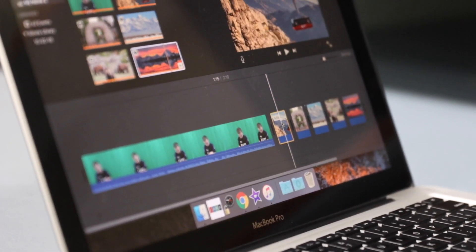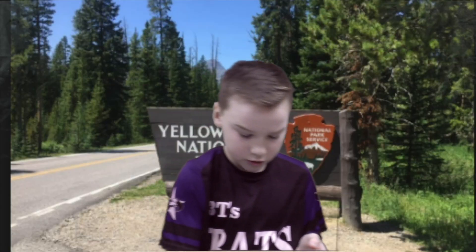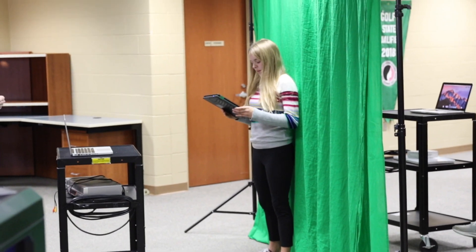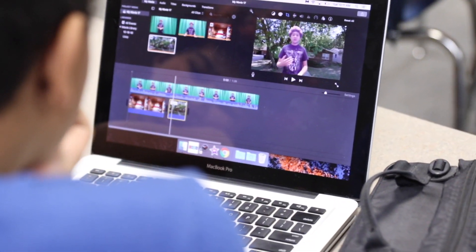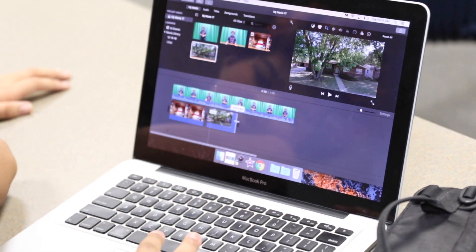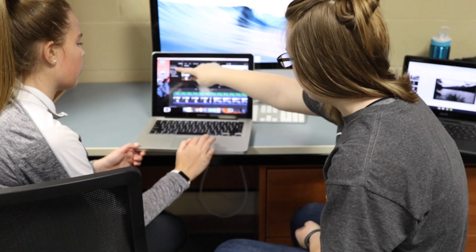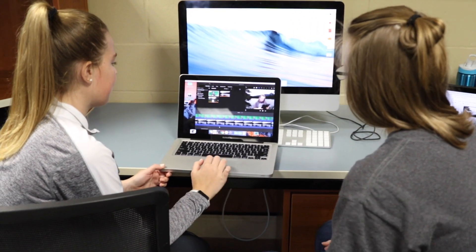I didn't want this to be a project where it was just a set it and forget it type of thing. We're doing this for a purpose. People were going to see these. I think the whole writing a paper and just turning it in and forgetting about it is one of the things that kind of turns kids off with writing as well. So kind of showing them that this is a real life skill — they're going to have to start these things and then turn it in and present them in some kind of way.